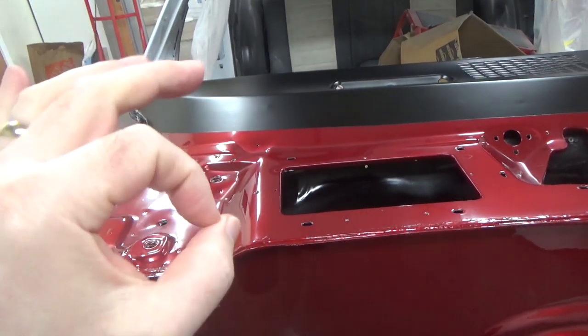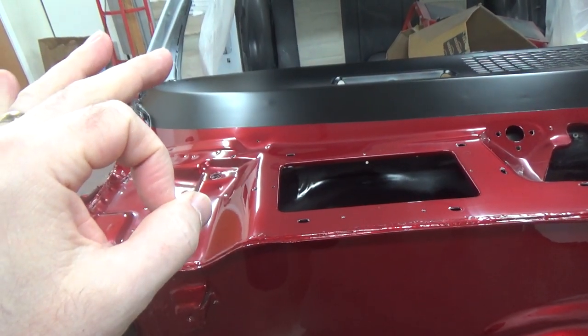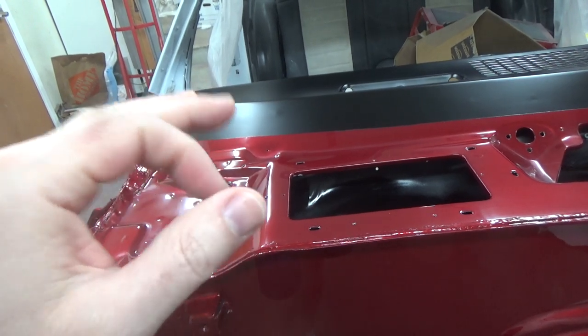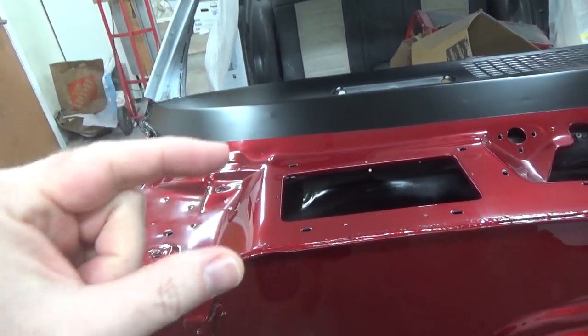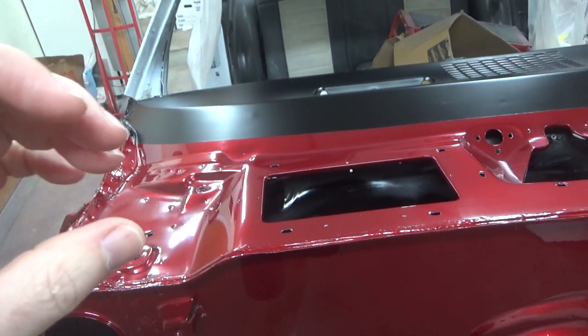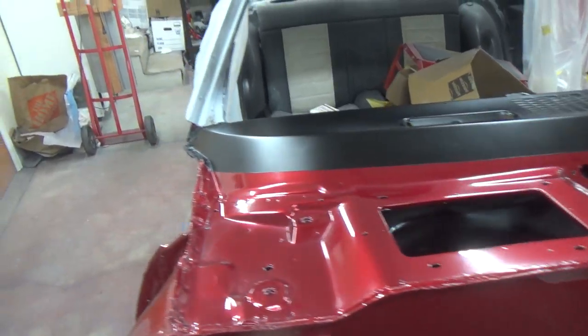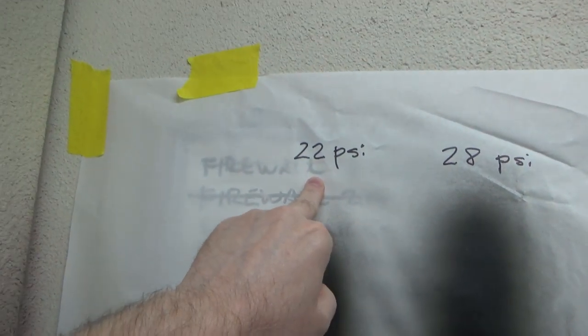I'm not used to this air cap I have on my GTI Pro Lite — it's the HV25. It's an HVLP hybrid cap and it needs more pressure than an HVLP. I'm used to my FLG4 and I spray stuff at 22 psi, so that's what I had done when I did that first coat, and like I said, it just didn't work worth a crap.